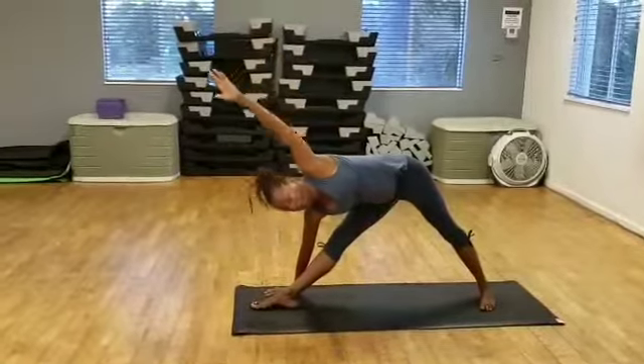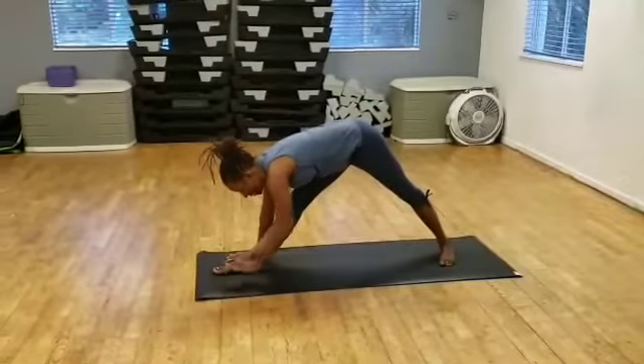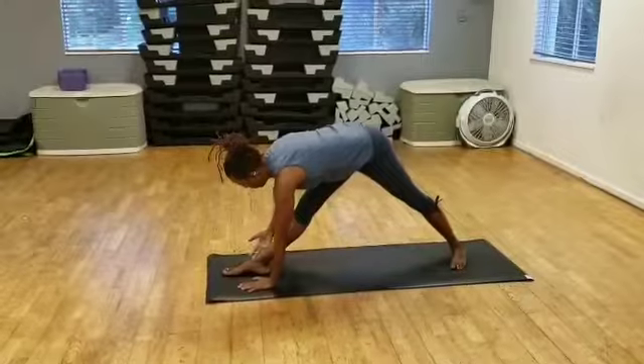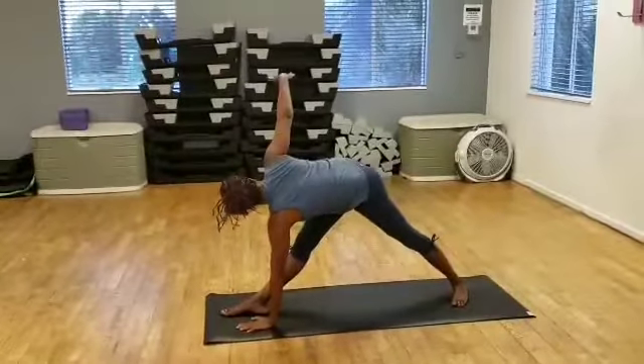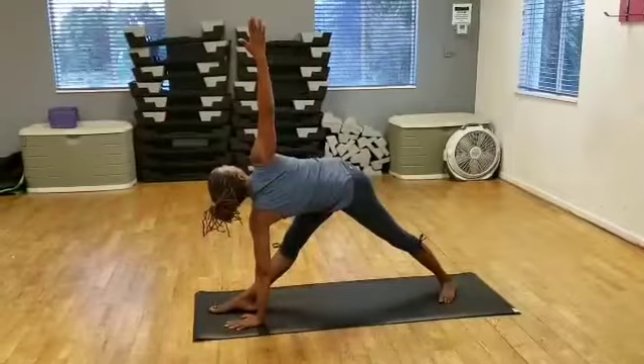On my next exhale, I'm going to lower the arm, exhale down, take the arm down. Resting on your block if you have one or need one. Open and lift the opposite arm, rotate the spine, turning to my right this side. Breathe.